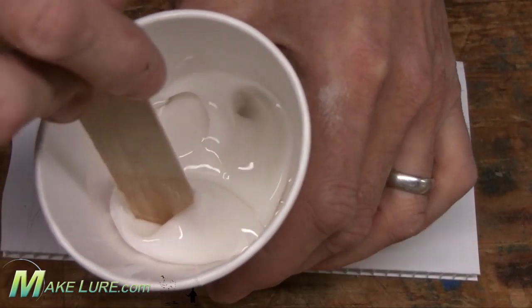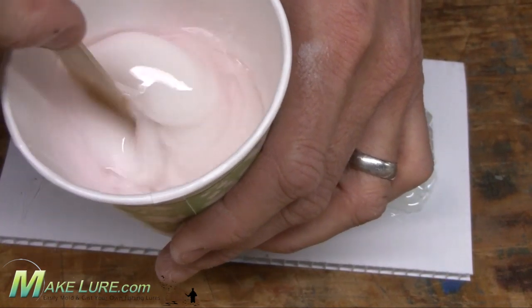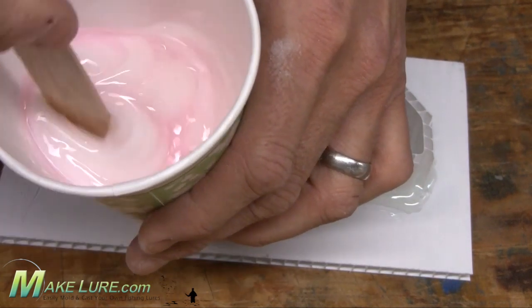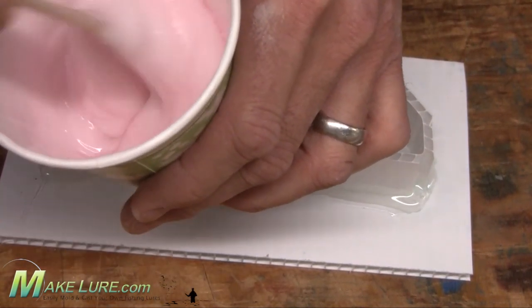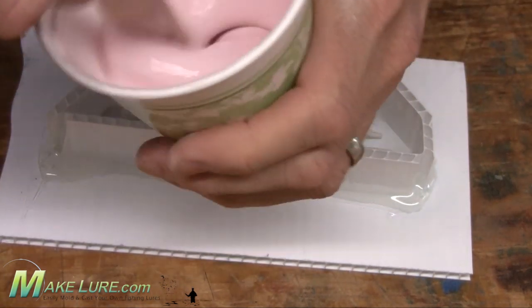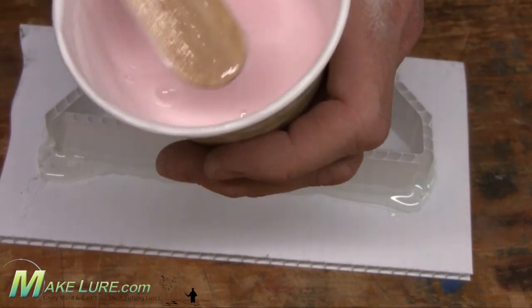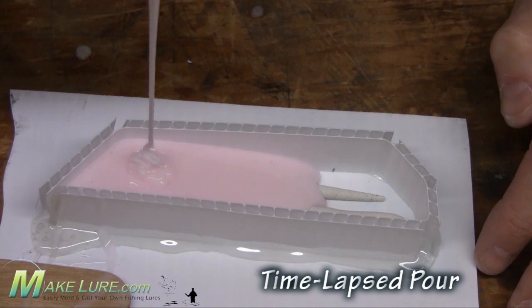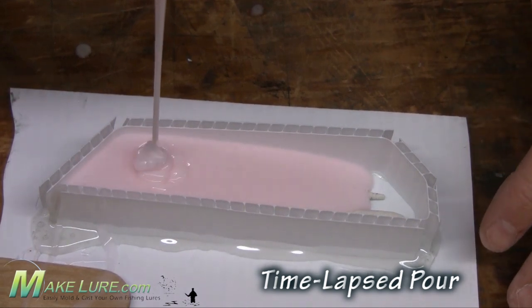Once you have your mold box built, simply measure out the amount of silicone that you're going to need and mix per the instructions on the containers. Once thoroughly mixed, pour it nice and slow and let the silicone naturally flow around your originals to avoid any entrapment of air around your originals.